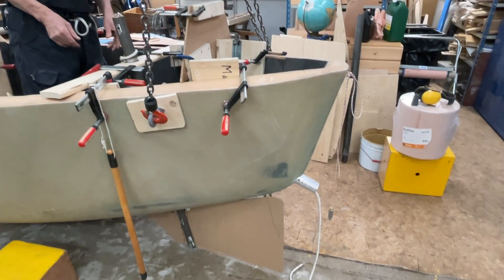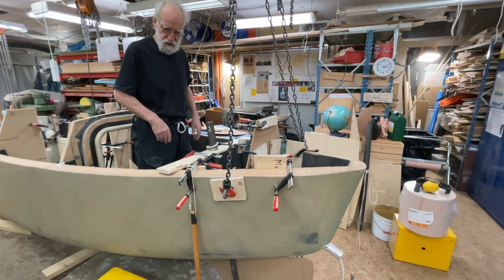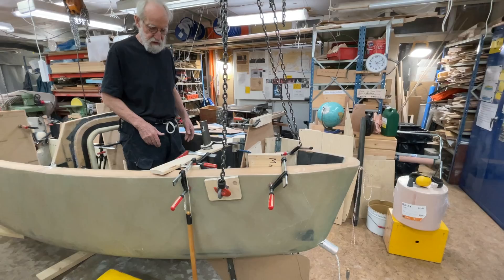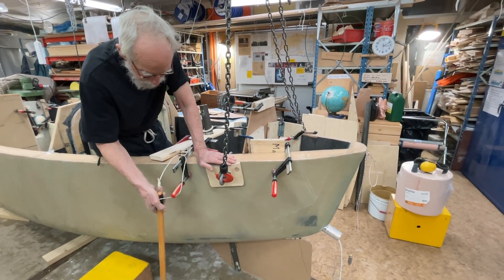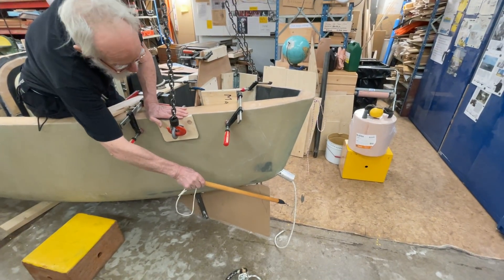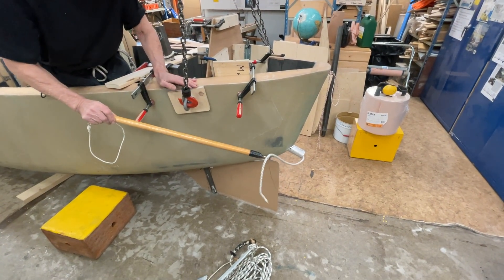And then I let it out with the chain and that's going to be a drag. But then on the other hand, if I want to anchor with the anchor, I pick it up with my hook just like this, but of course it's a bit longer.